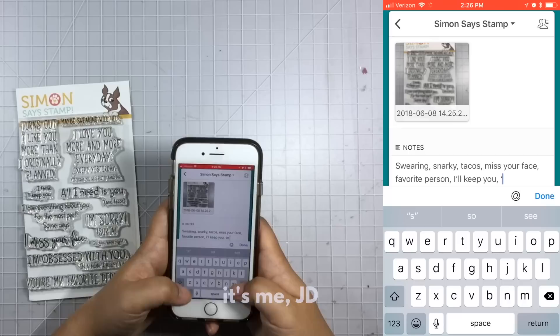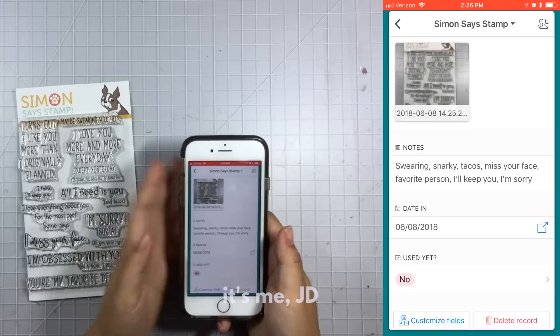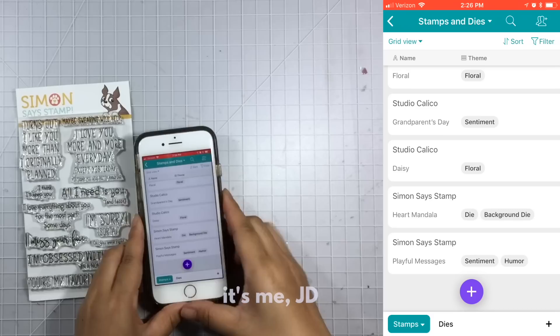I love that the interface is mobile friendly and desktop friendly, so I can do this either sitting at my desk or on the go if I'm organizing at the kitchen table. Then I enter my last two categories — the date-in and whether I've used it yet — and once that's entered you can see my entry is now added to my inventory.